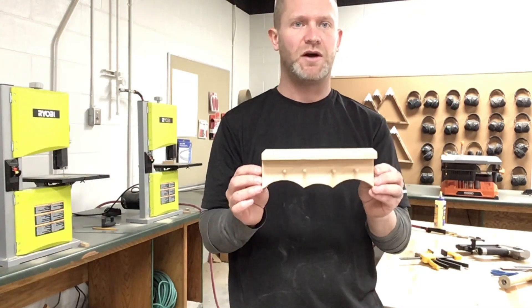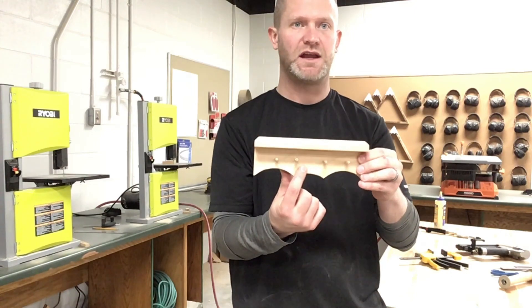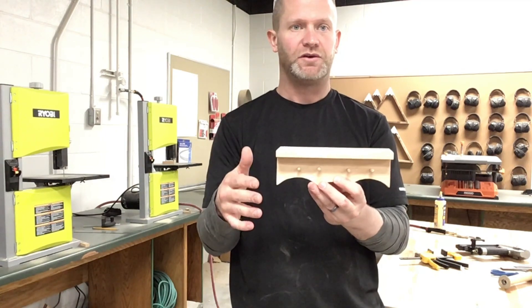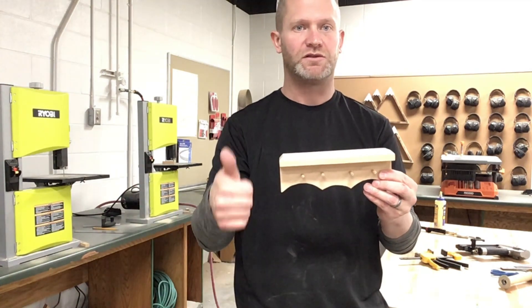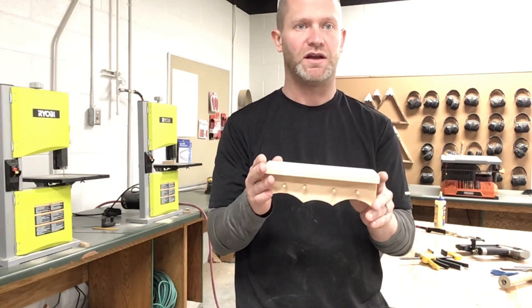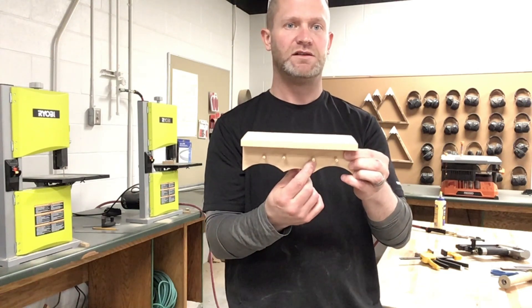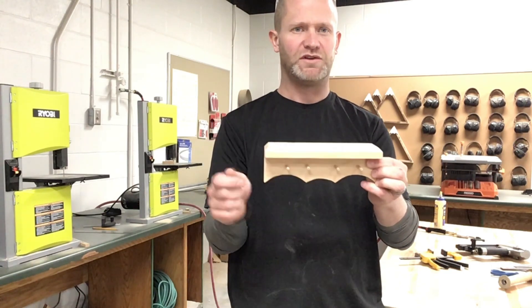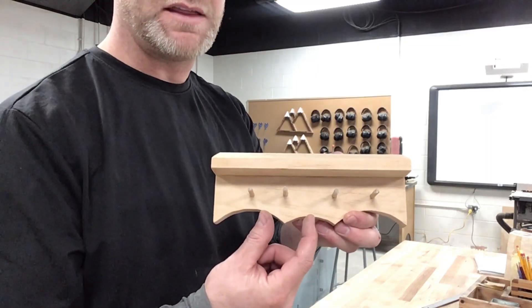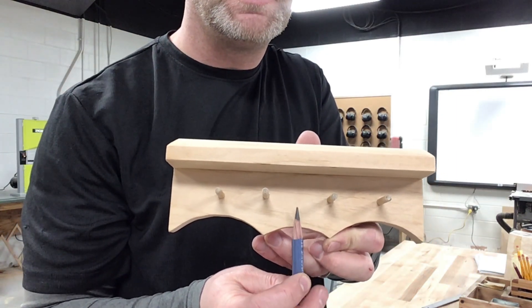At this point you have some options. If you want to put somebody's name here or your last name or something with a stamp, you totally could do that. You could leave it plain like this. If you're not going to put any lettering, you're ready to move on to either torching it, or if you don't want to torch it, you can move on to the step where you put the oil on it. What I'm going to do on mine is put my son's name right here — I'm going to put Jackson — then I'm going to torch it, and then I'm going to put the oil on it. To put this name, I'm going to find the midpoint right here, basically starting right above this line right here.